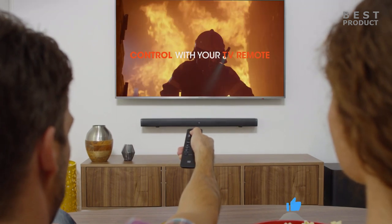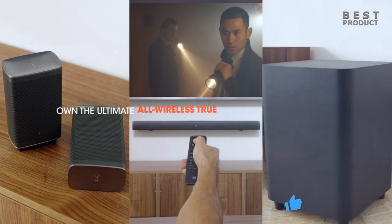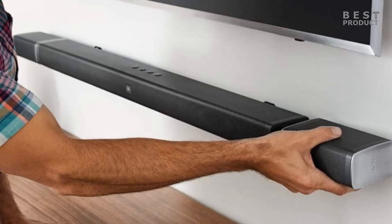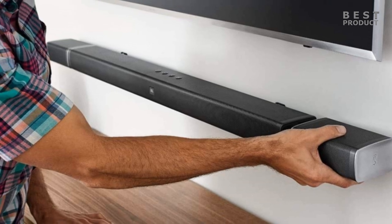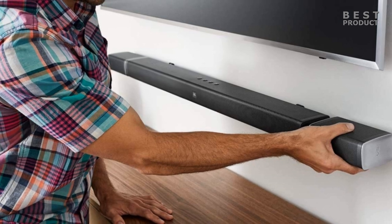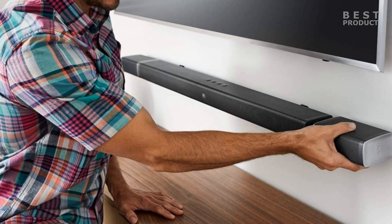The JBL Bar 5.1 redefines the soundbar experience. With a total power of 510 watts — consisting of 150 watts from the soundbar, 300 watts from the subwoofer, and 2×30 watts from the surround speakers — the JBL Bar 5.1 transforms your movies, music, and games into immersive sound experiences.